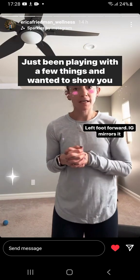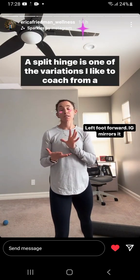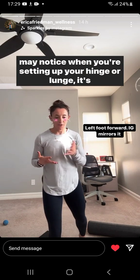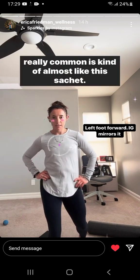Hey guys, just been playing with a few things and wanted to show you something really quick. A split hinge is one of the variations I like to coach from a hinge perspective first to kick things off. And one thing you may notice when you're setting up for your hinge or a lunge, that's really common, is kind of almost like this sashay.